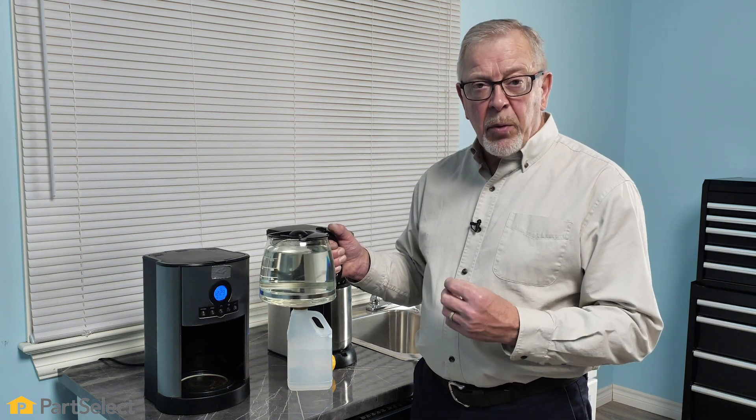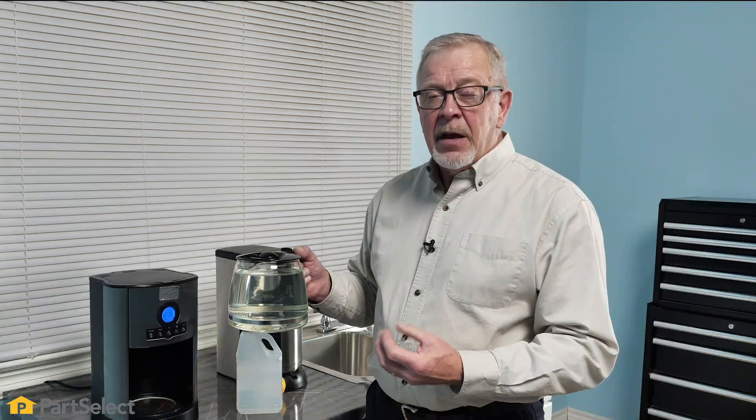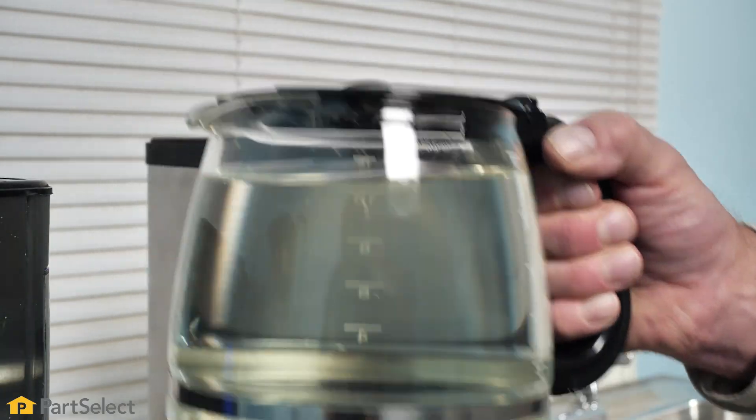We suggest that you put at least one or two full carafes of water through your coffee maker without using any coffee and then do a taste test. If you find you have a residue of a denture cleaner tab taste, or vinegar if you've used that method, you'll want to rinse it one more time.